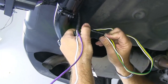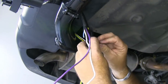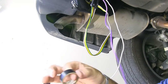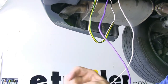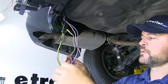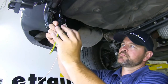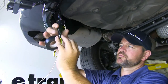Take a zip tie to help hold the connectors together so they don't come apart. Our purple wire goes to reverse, and the customer is not going to be using it at this time, so we're just going to tape up the ends. We'll take our purple wire, roll it up, and take some electrical tape to tape around our four-pole and the purple wire.